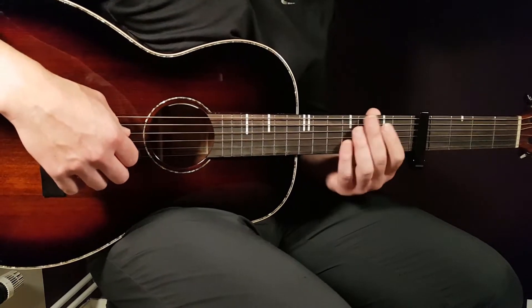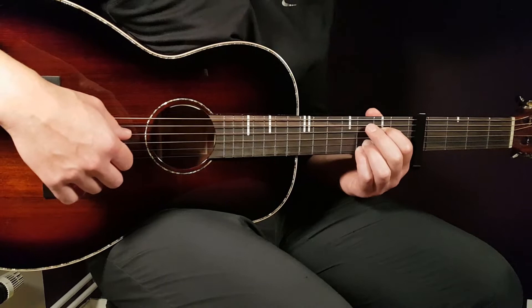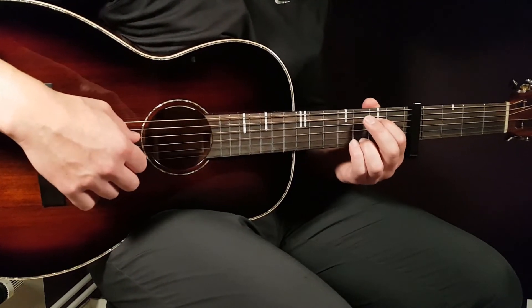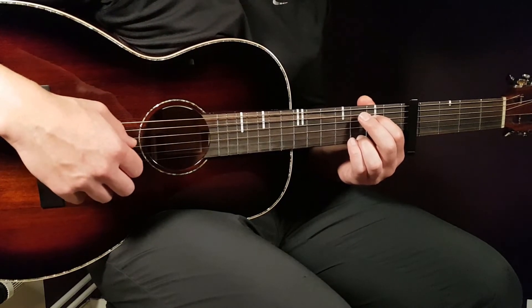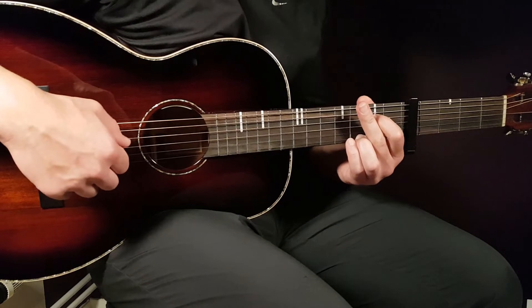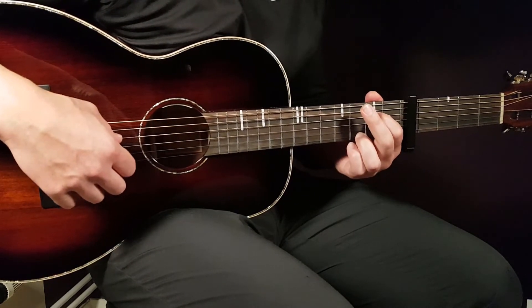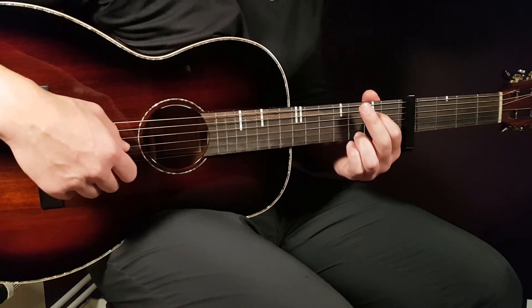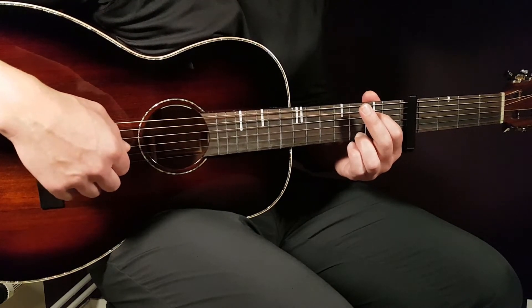We will play a new picking pattern here for 4 rounds. Let's start with E minor. It will sound like this: 2nd fret on the D string, 3rd fret on the E string, open B string, and open G string.